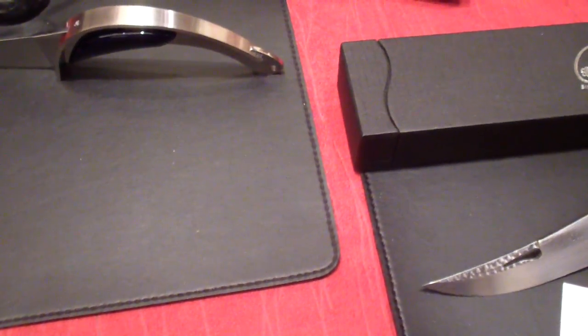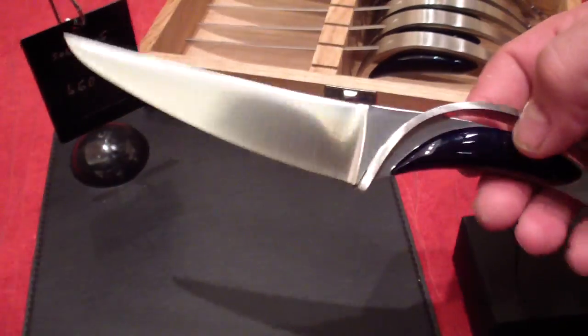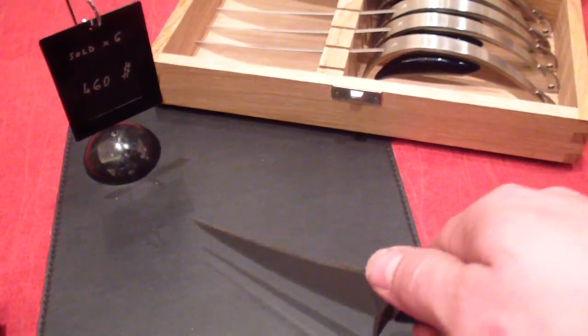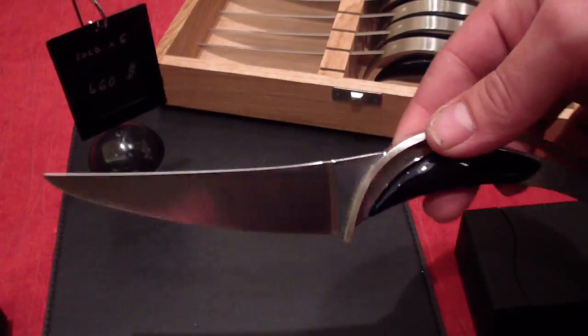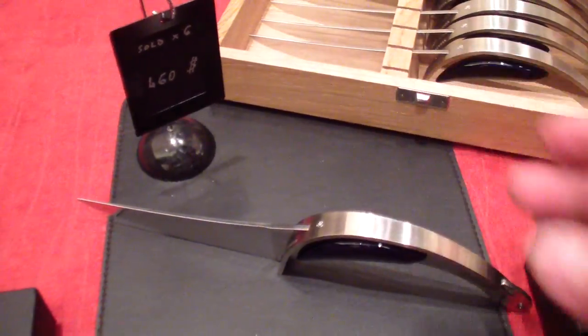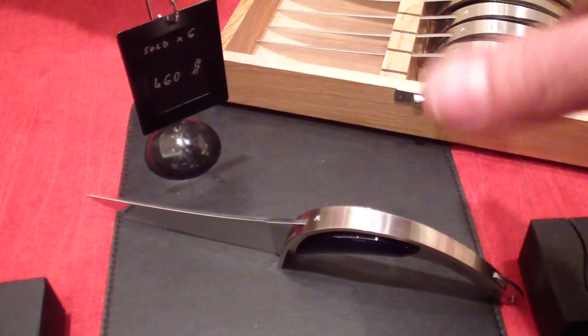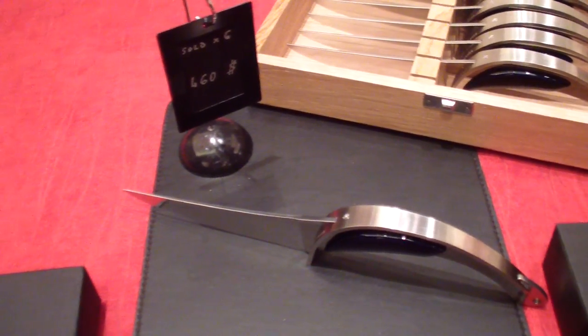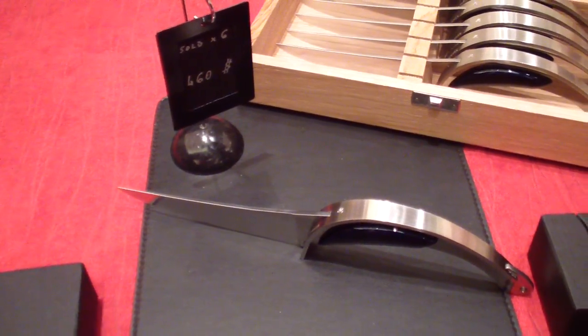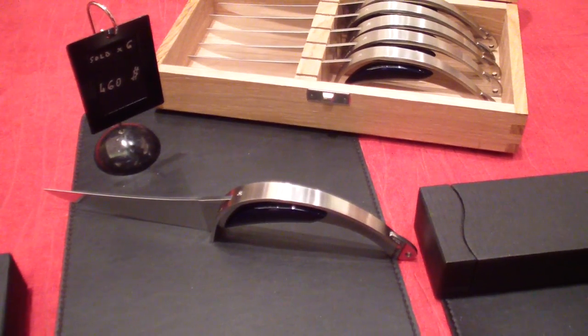Now here's really cool — check this one. You know silverware for the kitchen? Look at that — that's really beautiful. This is what kings would eat with. It's really nice. Actually not a bad price — the whole set is $460. That's a good price for a really gorgeous custom kitchen set, and it's the utensils that you eat with.